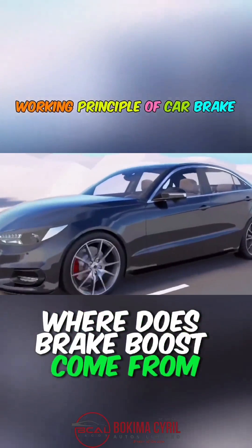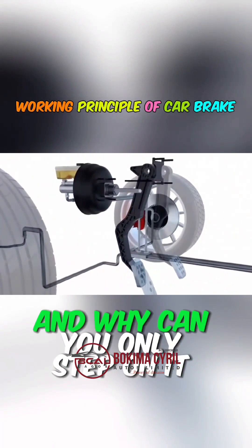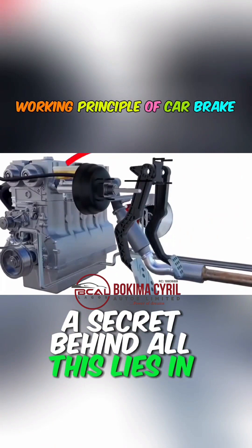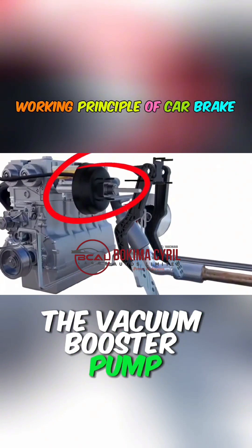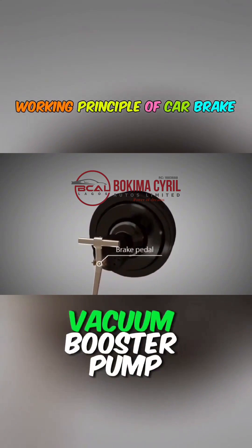Where does brake boost come from? Why is the brake pedal so hard before the car starts, and why can you only step on it after it starts? The secret behind all this lies in the vacuum booster pump. Let's take a minute to learn more about the working principle of the brake vacuum booster pump.